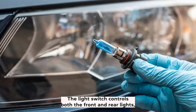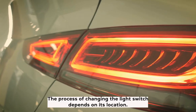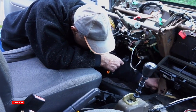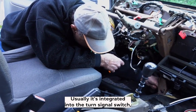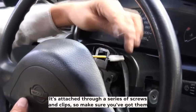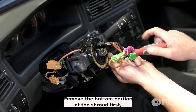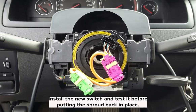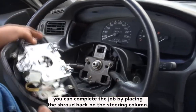Two: faulty light switch. The light switch controls both the front and rear lights, but it's possible for it to only affect the taillights. A switch located on the dashboard is fairly easy to replace — either pull part of the dashboard off and disconnect the cables, or pull the switch straight out. The steering-mounted switch is more difficult; it's usually integrated into the turn signal switch. Start by removing the steering column shroud, which is attached through screws and clips. Remove the bottom portion first, then the top. With the steering column exposed, use a screwdriver or hex wrench to disconnect the light switch. Install the new switch and test it before putting the shroud back.